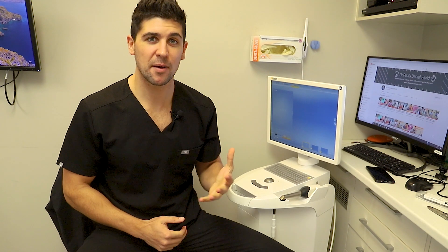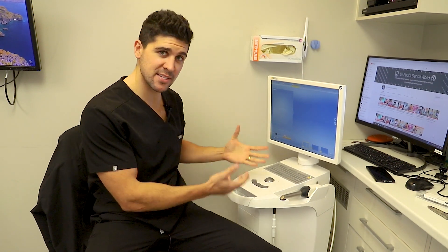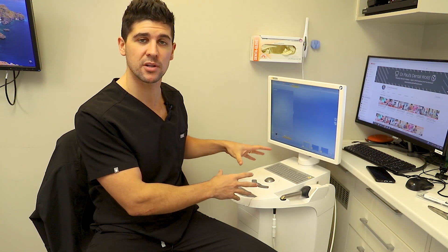Hey guys, Dr. Paul here. I'm lucky enough to work at a practice that has a CEREC machine. We use this every single day. Basically it means that we can do crowns in the same visit. How we actually do it is you scan the tooth, it makes a 3D image, and then we've got a machine that actually makes the crown.